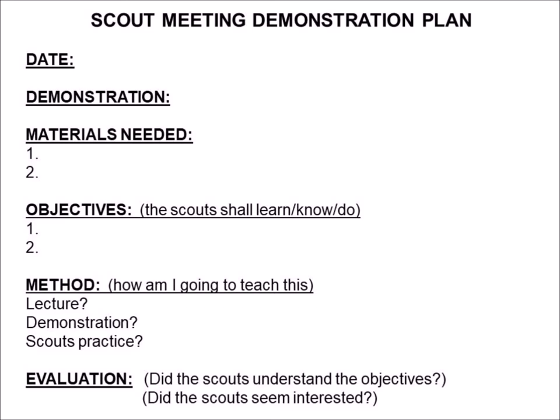If you've got a date, that could be the date that the plan is created or it could be the date that you're going to present the demonstration — that's up to you and what works best for you. The demonstration field needs a brief name that describes what the plan is about, clues you in as to the topic, and that you could also use as a file name for electronic storage.